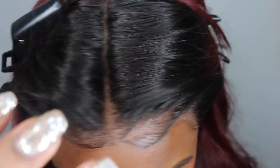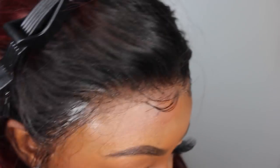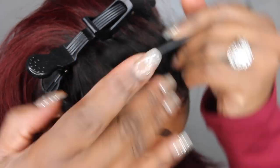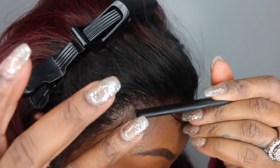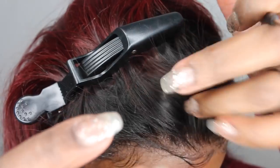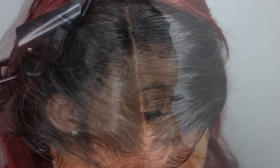I love the way this frontal sits. It comes pre-plucked, 180% density, 16 inches in length, and this is a full lace wig. The purpose of this video is to give you guys an update on the hair — it's a really really good texture, especially for it to be chemically processed red ombre or burgundy ombre. The lace was amazing, some of the best quality hair I've received. Sometimes you get color wigs and they kind of borderline synthetic hair, but this one feels like virgin hair.